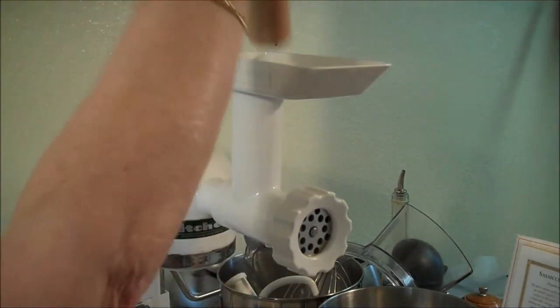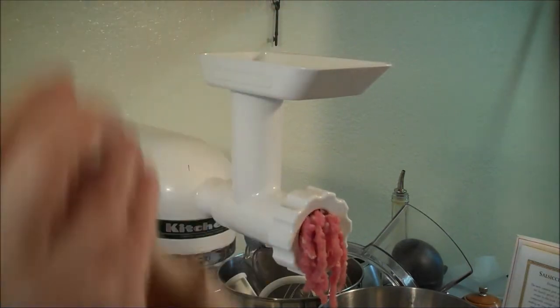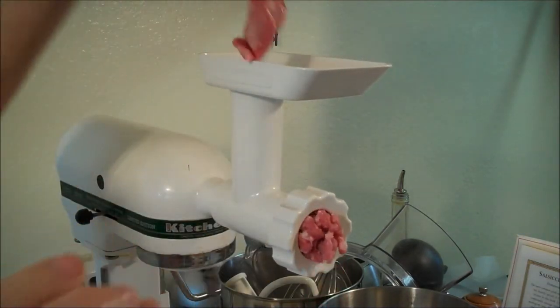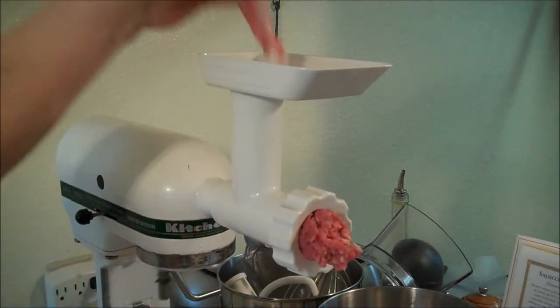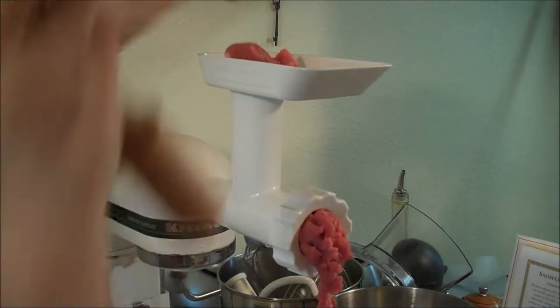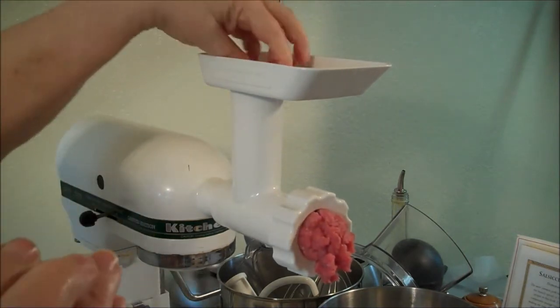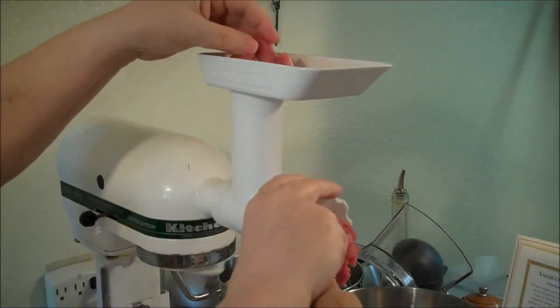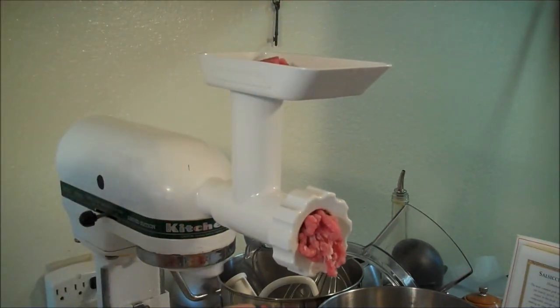Okay, this is number two - the worm will push the meat through. If it doesn't, don't press hard, just press gently. And now if we put it on number four - see, it's coarser.